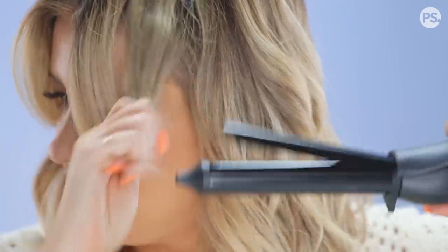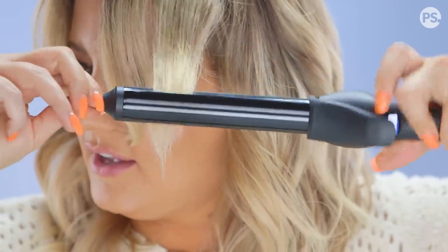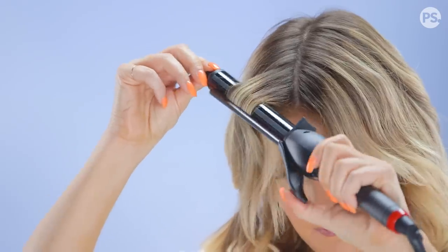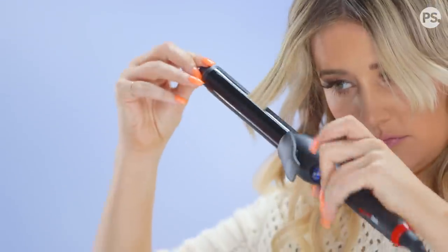I take the piece at the end, smooth it out, and curl it back under so it lays more flat — not going out like a wing. You don't want to hold it too long or it's gonna look like there's just a line in your hair and not like an actual wave. Now that my waves are done, I want to add a little bit of texture.